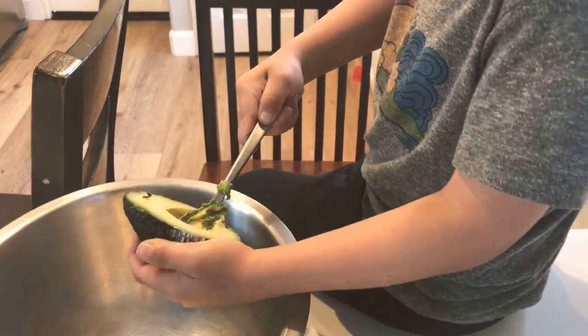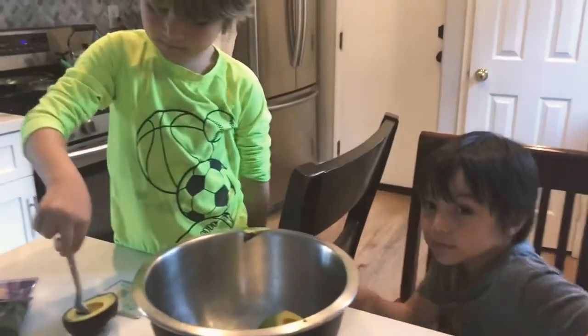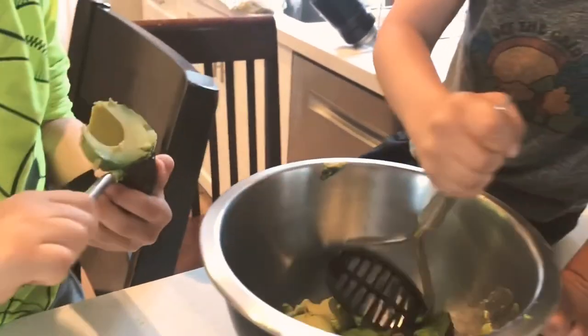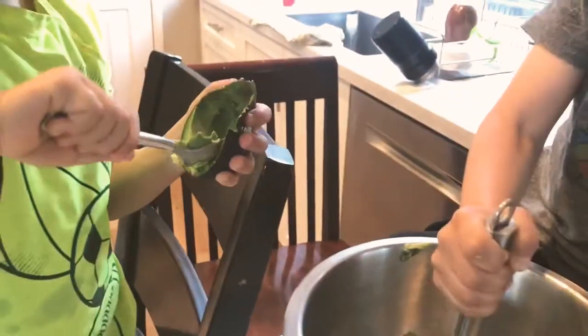We decided to get rid of that other avocado — it was kind of gross, so we're down to two avocados. Jaden is going to scoop the avocado out into the bowl, and Jetty is going to smash them. So scoop the avocado out into the bowl — there you go. We're making some guacamole.